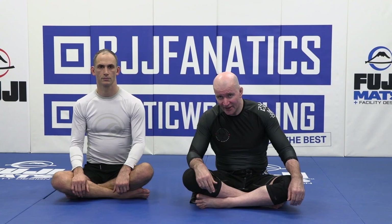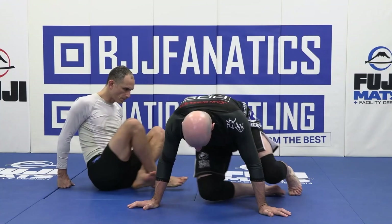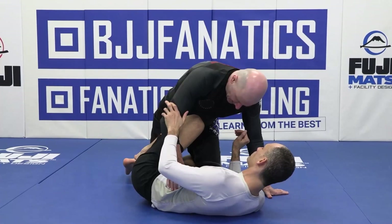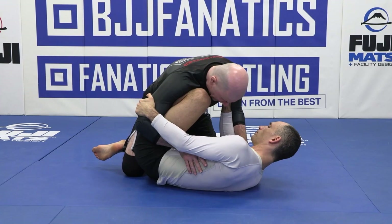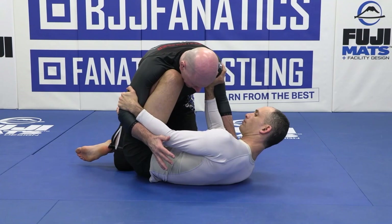Now let's look at clearing a high knee shield where the knee is positioned inside my shoulder. Brian Glick is working with a high knee shield — he's connected inside our leg but has the knee up high, a hand on my tricep, and probably the second hand posted either inside my bicep or inside my shoulder. In these situations it's very hard for me to establish chest-to-chest contact or even pull my arm free.